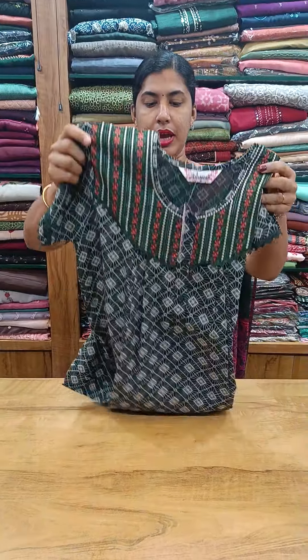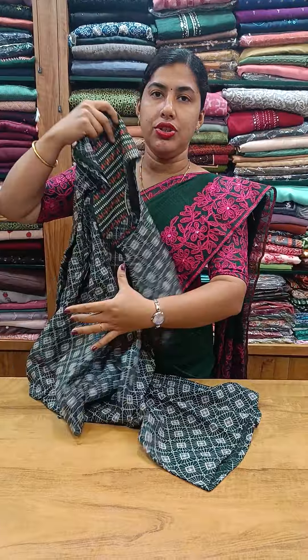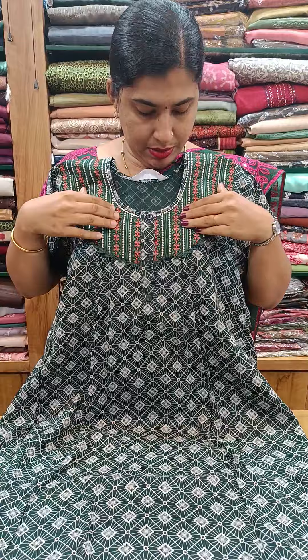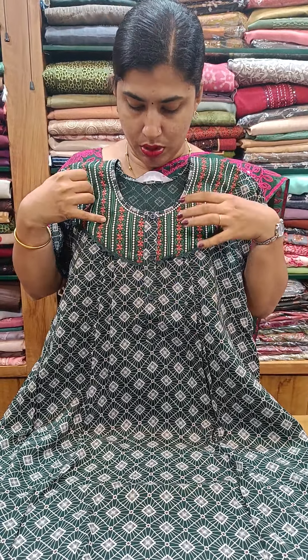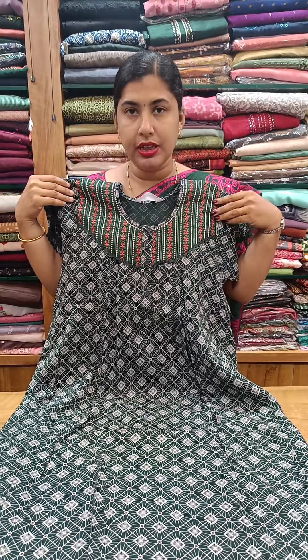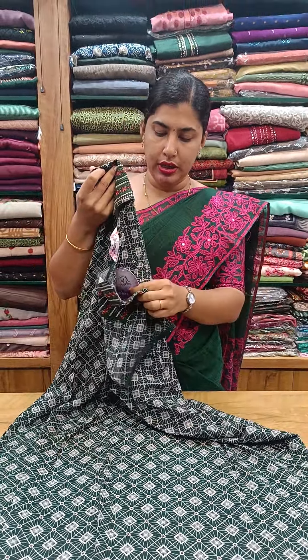This is a dark green shade, front side and back side pleated. The neck is heavy with embroidery and lace work. Sleeve end with lace work, front and back side pleated.